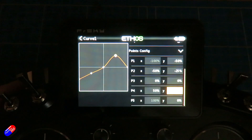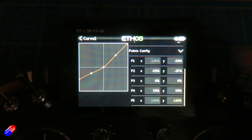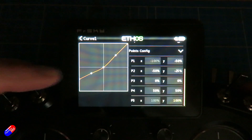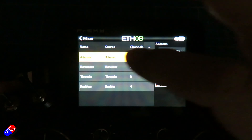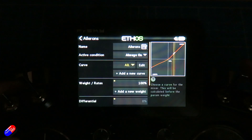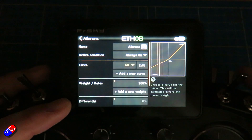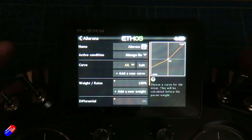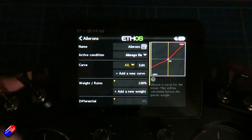Then we'll make that one 50. Essentially we're making the same thing. Using curves like this is incredibly powerful because it allows you to change not only the direction of the output and the amount of maximum travel, but also alter the way the servo moves throughout its entire travel. So curve one is set. We go back into the mixer, into the aileron, edit it, and add the curve — calling it 'ale' — and there we have the same effect. So differential is the simple way to do it, and for more complicated setups, curves allow very sophisticated changes to midpoints and slow/fast movement throughout the travel.